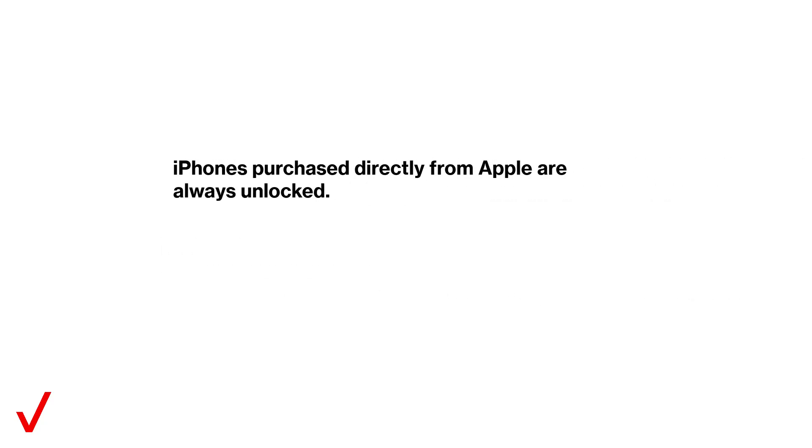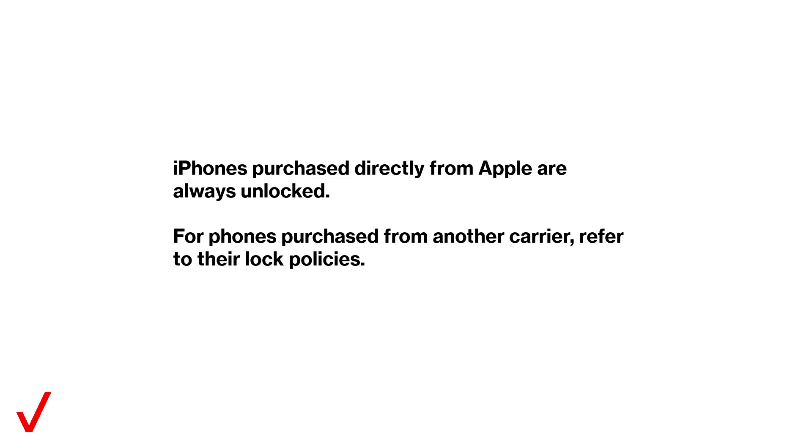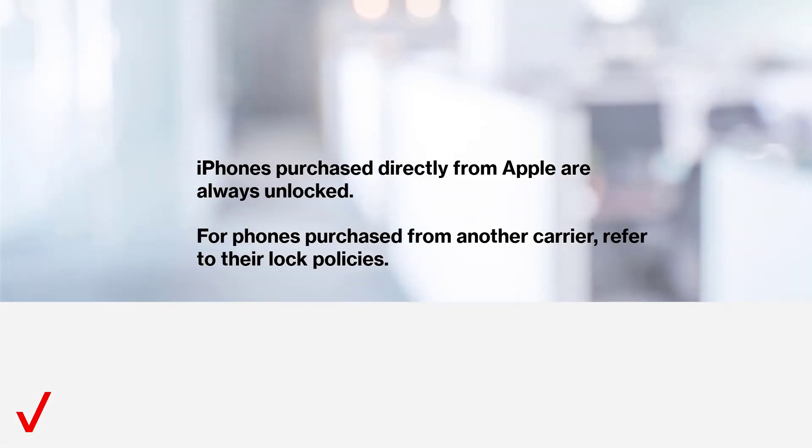iPhones purchased directly from Apple are always unlocked. For phones purchased from another carrier, refer to their lock policies.